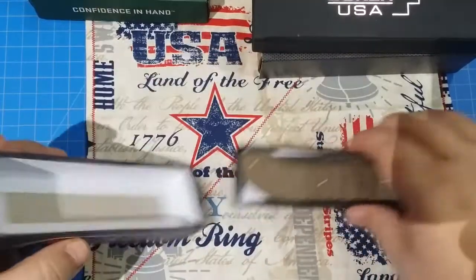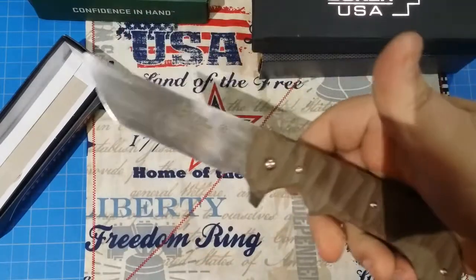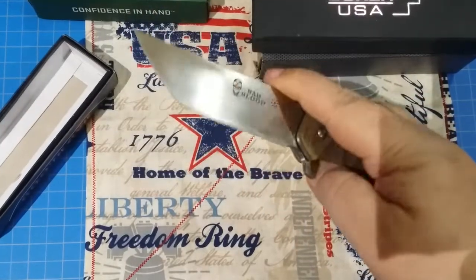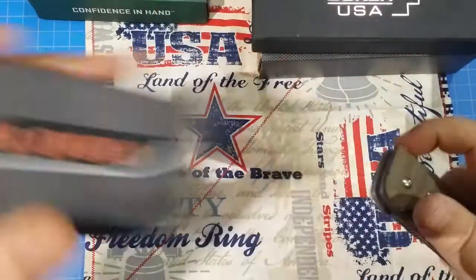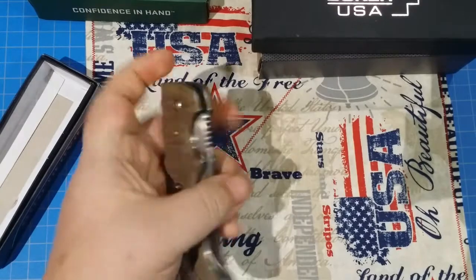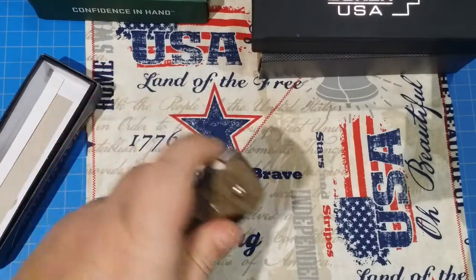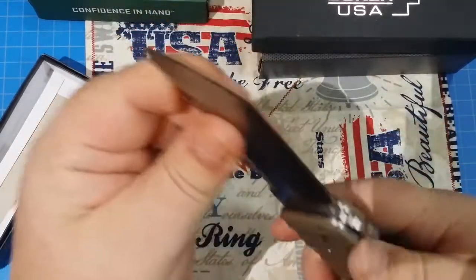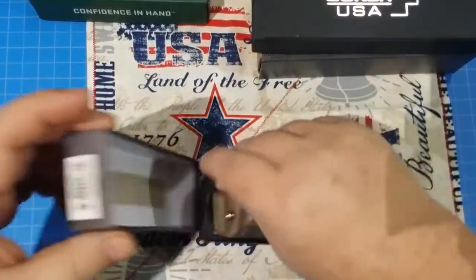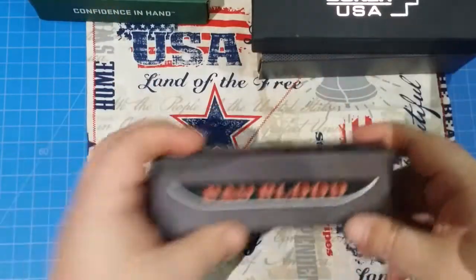And then this came in from — I'm going to call him a buddy of mine. He just sent this to me for no reason whatsoever, other than to be cool. We've reviewed a couple of Bad Bloods, and this is my favorite Bad Blood so far. This thing flips like a tank and it feels like a tank in your hand — but it flips like it just locks into place. I'm going to do a review on that. Thank you so much — I'll get into more about who gave it to me later; I don't want to ruin it right now.